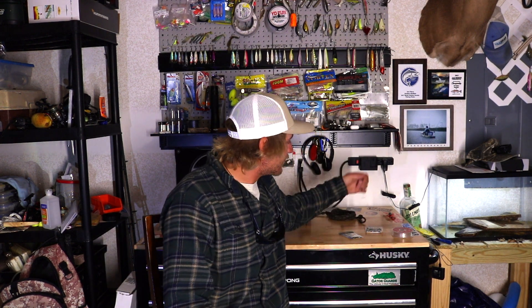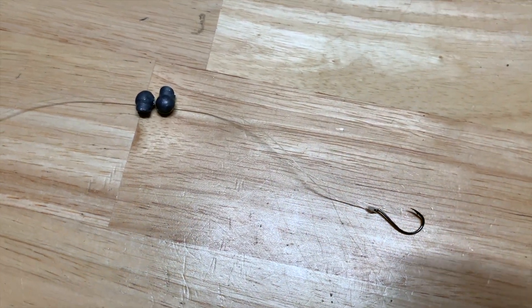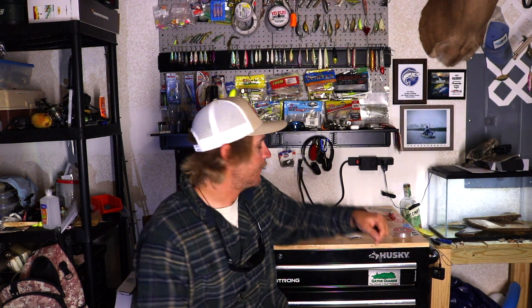The rig I use is very simple — hook on the bottom tied with a seven-twist blood cinch knot, and then a couple split shots six to eight inches above the hook. That is my rig 99.99% of the time for sheephead. I do focus on shallower water where I don't have to fight the current as much, which lets me get away with those lighter rigs.